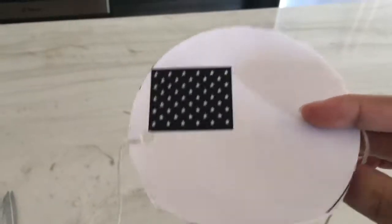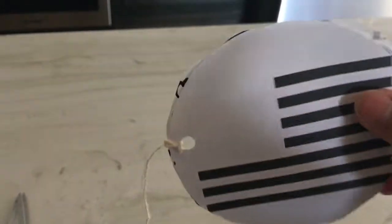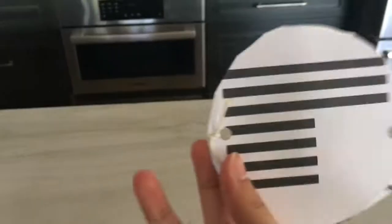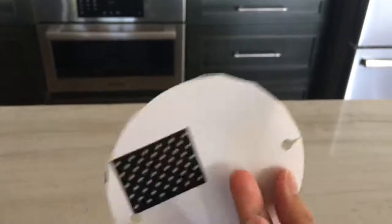So the top of this picture — if you flip it — one of the pictures is supposed to be right side up, and then when you flip it like this, this one's upside down. So that's how it's supposed to be.